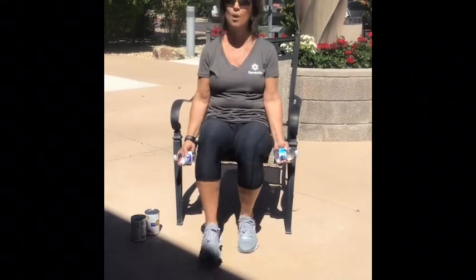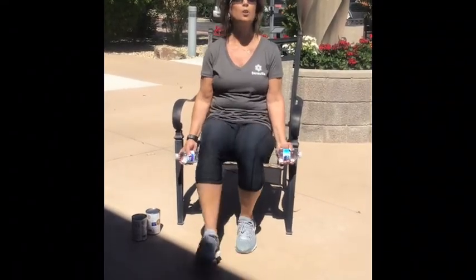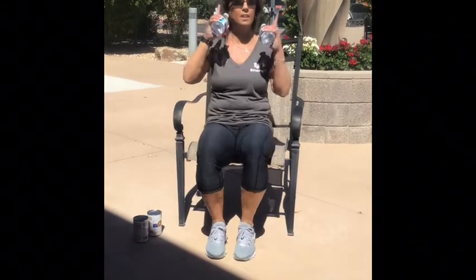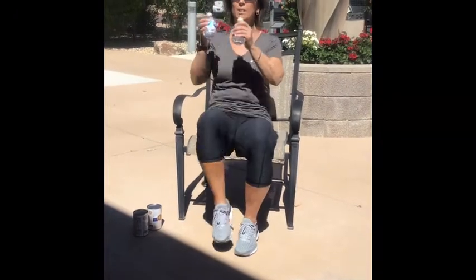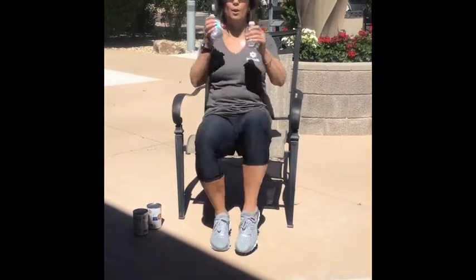In 8, 7, 6, 5, 4, 3, 2, and 1. Second exercise is going to be knee up. Okay, so we'll start with the right. 8, 7, 6, 5, 4, 3, 2, 1.